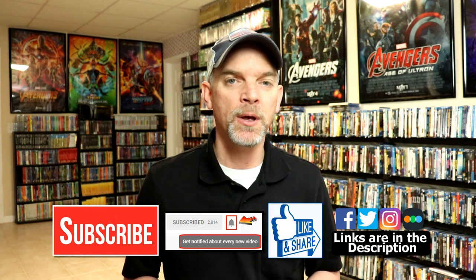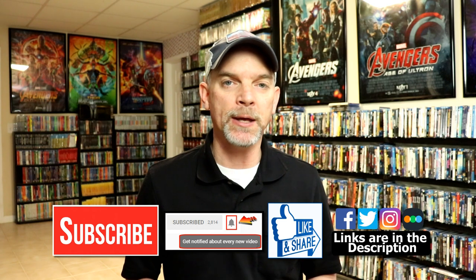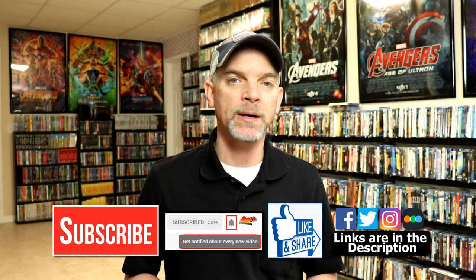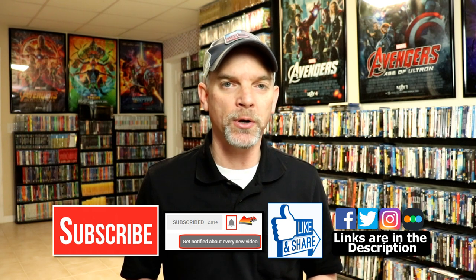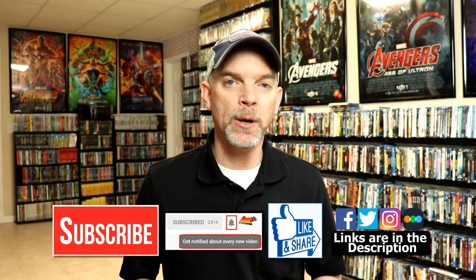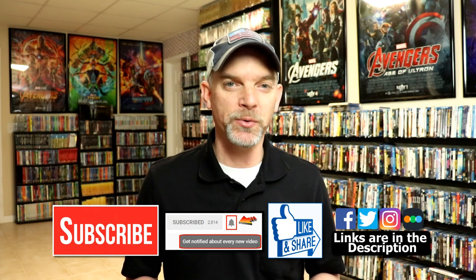Please leave me a comment below — let me know what you think about this particular steelbook release, and also let me know what you think about Captain America the First Avenger. I really do enjoy reading your comments. If you like what you saw here today, please give it a thumbs up and share the video. If you haven't subscribed to my channel, I really appreciate it if you'd subscribe — please remember to hit that notification bell so you can be notified every time I upload a new video. If you haven't found me on my social media accounts, I'm on Facebook, Twitter, and Instagram, and if you'd like to check out what I've been watching, you can find me over on Letterboxd. I do have links below, but thanks again for watching and we will see you next time.